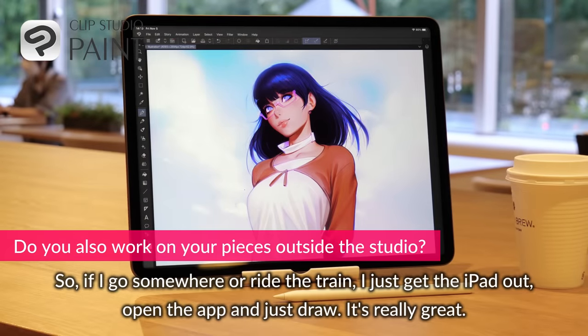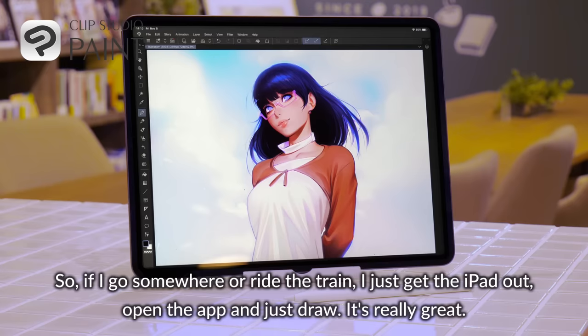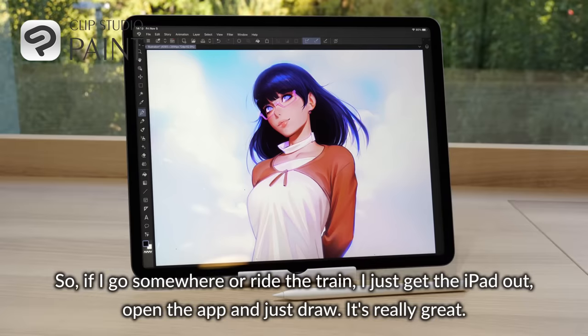So if I go somewhere, if I ride a train, I just get the iPad out, open the app and just draw. It's really great.